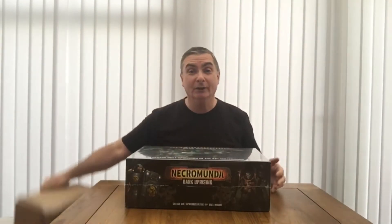Hello, my name's Mark and welcome to Grimgore's Tabletop Gaming. In this episode you'll find the unboxing of my Necromunda Dark Uprising set.